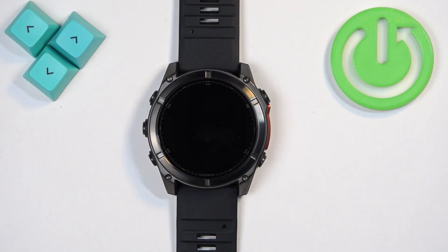Welcome! In front of me I have Garmin Fenix 8 and I'm gonna show you how to change the screen timeout duration on this watch.